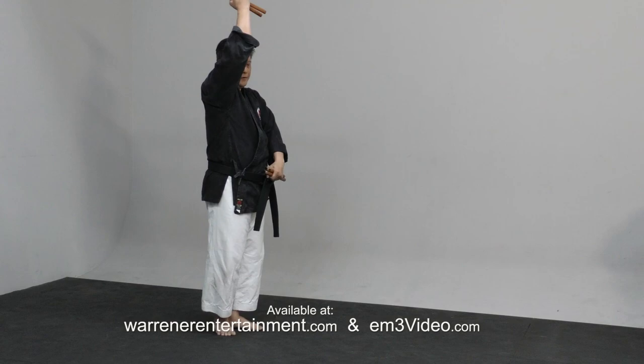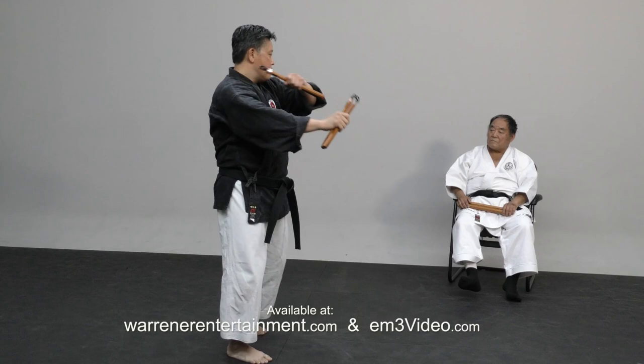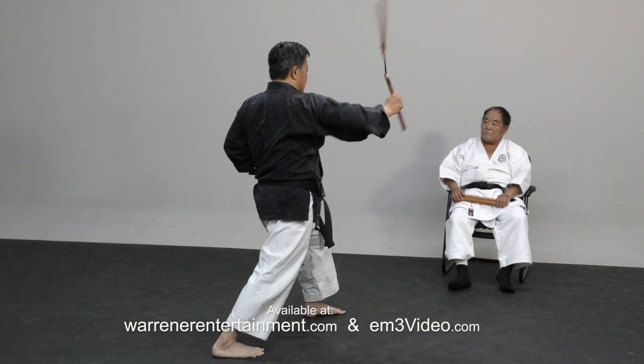Then from here, right leg step in, right hand up and inside. Block, shiku touch, then look to your left, down block, punch, then figure eight swing and catch under armpit.